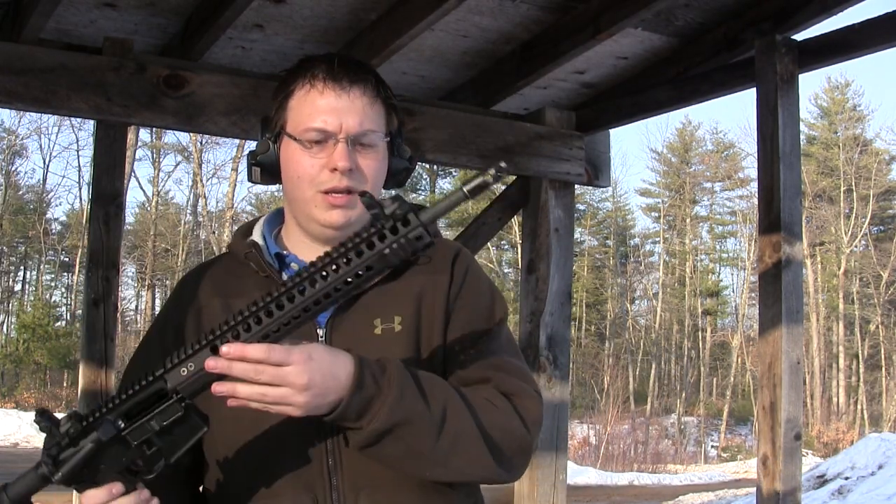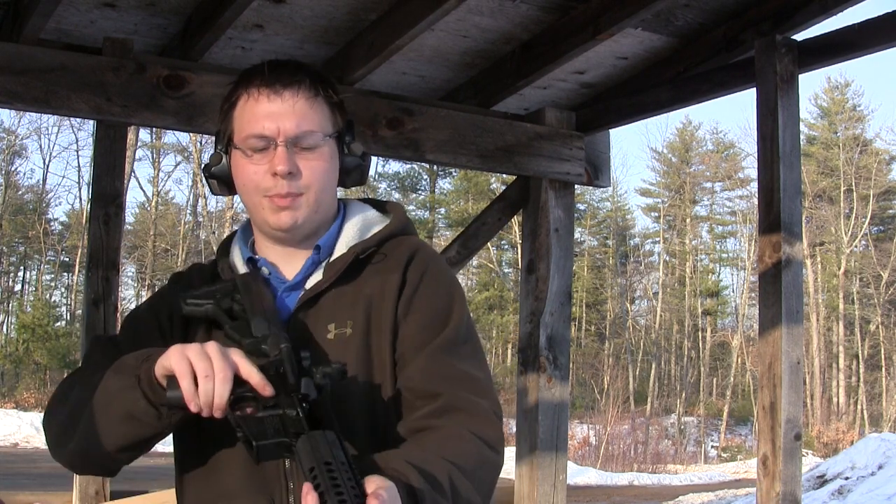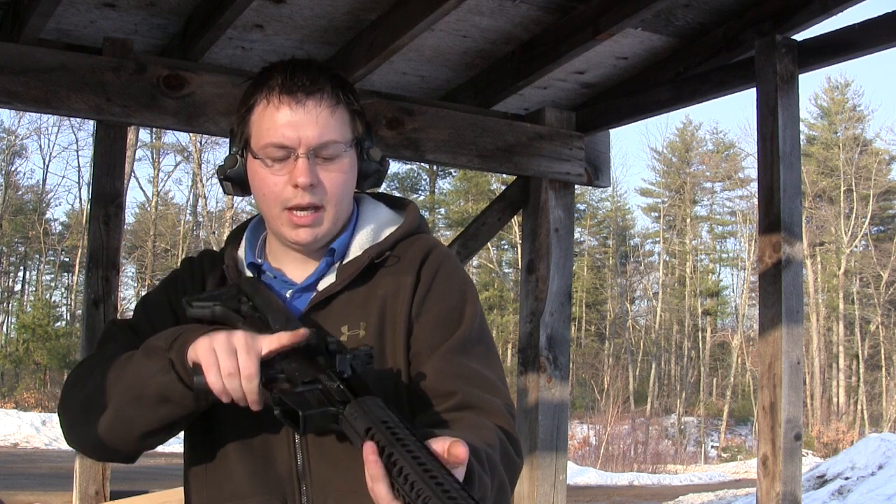Super Bowl here from 4 Guys Guns. I have right here the long anticipated giveaway rifle — we're bringing it out today. I just picked it up from Umlaut Industries. You're about to see the first rounds put through the gun here.